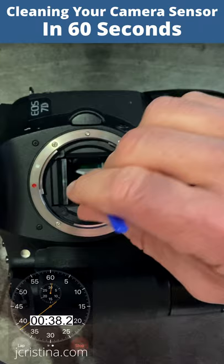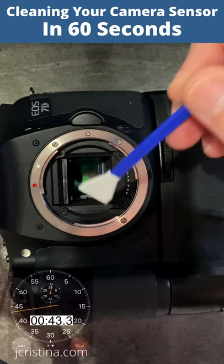Immediately after, wipe the sensor with the dry swab as many times required until 100% residue-free. Discard both wet and dry swabs. Do not reuse.